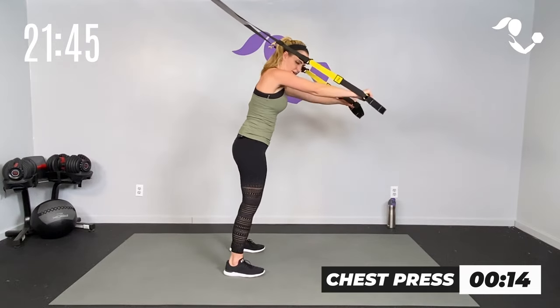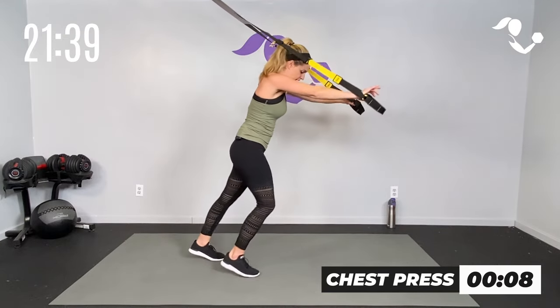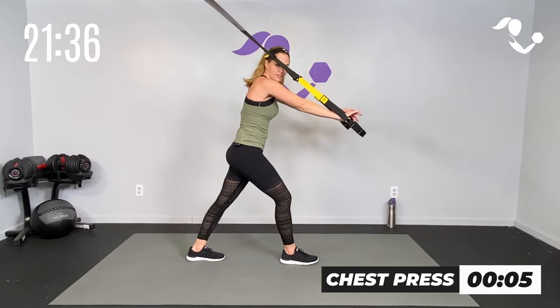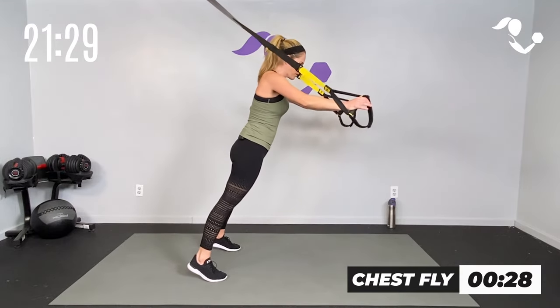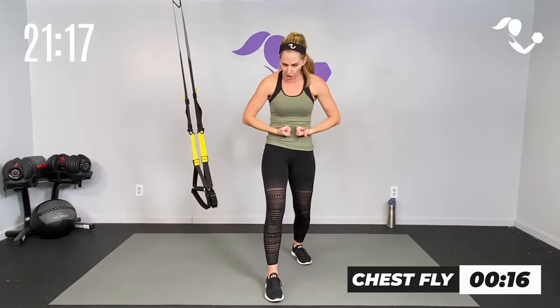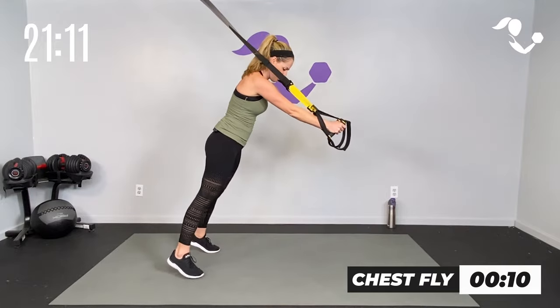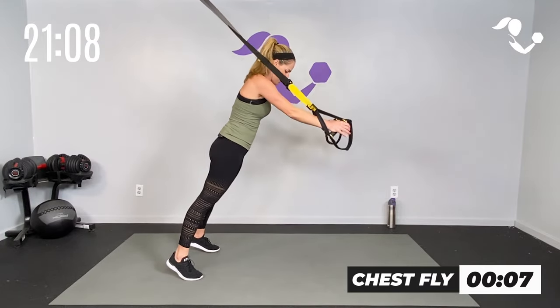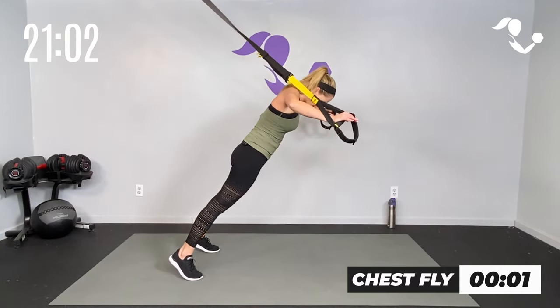If that feels too tough, walk your feet forward a little bit — you can still maintain good form. Core is engaged, or have one foot forward. Either way, you're pushing with the upper and pulling with the core. Turn those palms in — we're going to go chest fly. You may have to walk forward a little more because this one is a little trickier. Tougher with the core, tougher on the arms and shoulders. Squeeze it in — upper body push, core pull. Three, two, one — walk it forward, stretch it out.